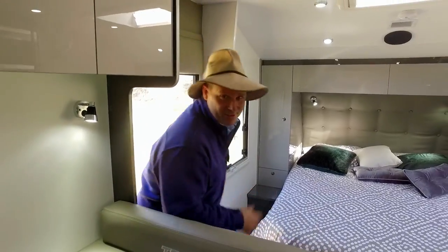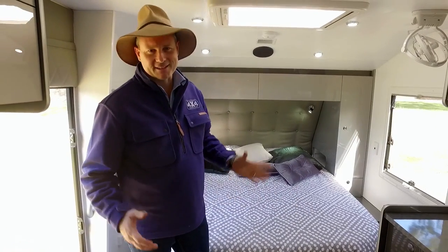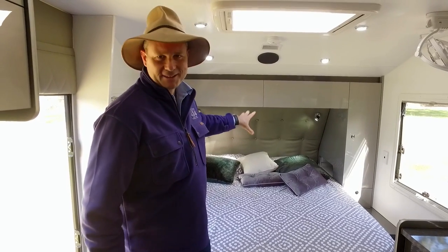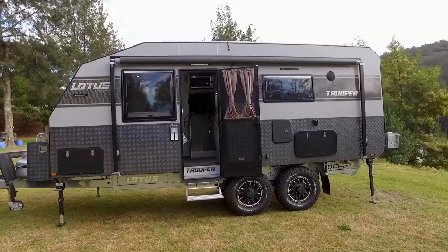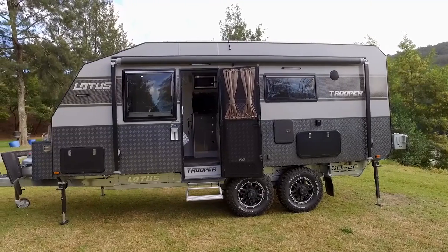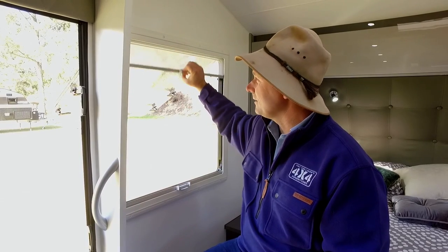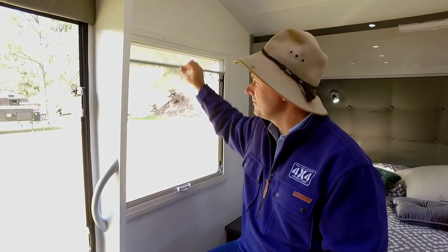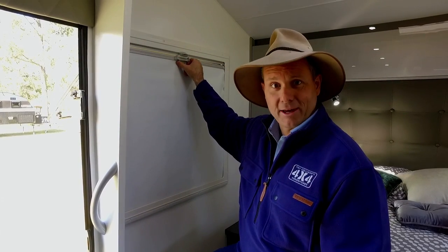Like most luxury products, it's all about the detail — that's the thing that makes these things special. You've got your studded leather bed head, your inner-sprung mattress that is super comfy. But have a look at your windows over here — you've got your different choices of privacy. You can have a little bit with your mesh, or you can have your complete block out.